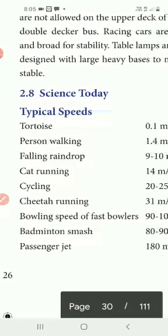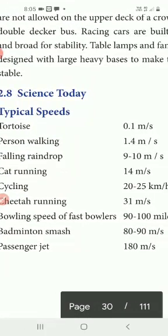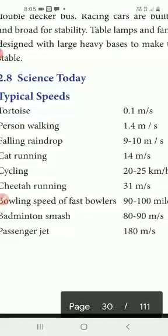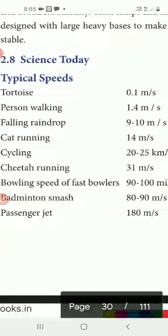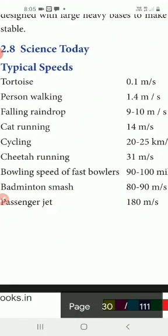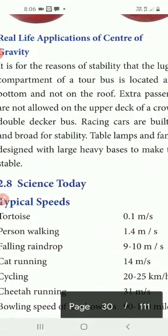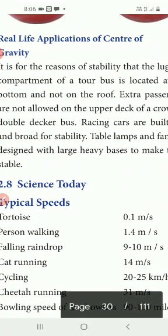Now let's look at typical speeds. A tortoise moves at 0.1 meters per second. A person walking moves at 1.4 meters per second. A falling raindrop travels at 9 to 10 meters per second. A cat running reaches 14 meters per second. Cycling speed is 22 to 25 kilometers per hour. A cheetah running reaches 31 meters per second. We also have bowling speed, badminton smash, passenger jet — showing how fast different things can travel. Thank you, students.